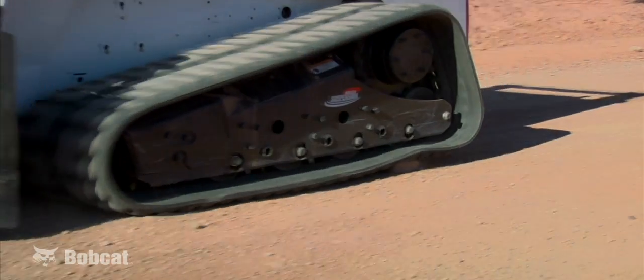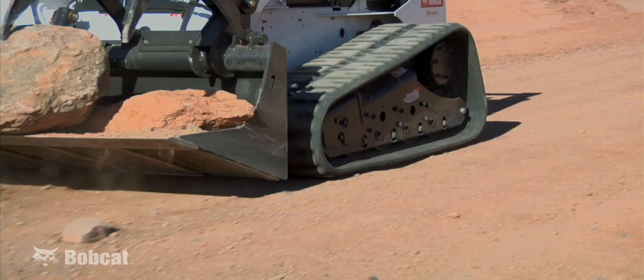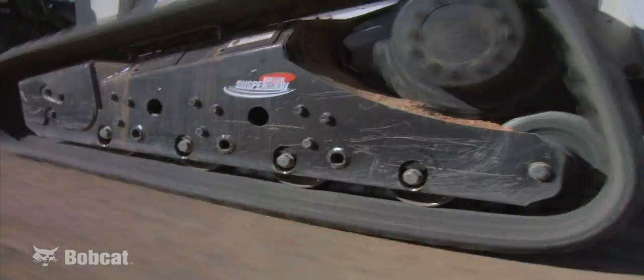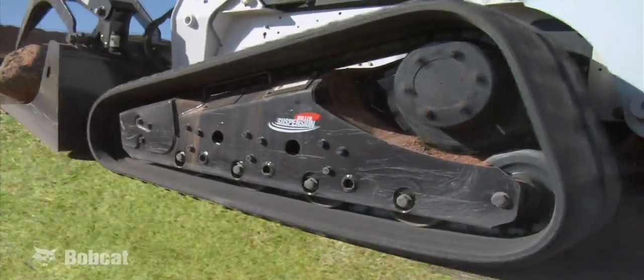Roller suspension improves the comfort level of the operator, creating the best balance between ride, durability, and performance in the industry. At Bobcat, we realize that your day can be filled with a variety of jobs. At certain job sites, you may need to drive over concrete, then grass, and then gravel.